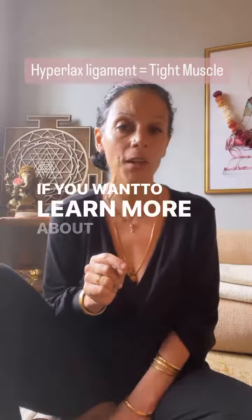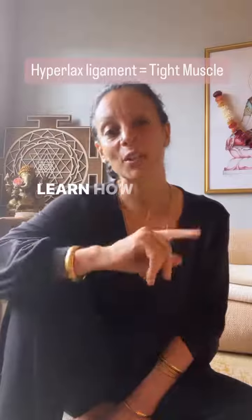If you want to learn more about this, join me in my hypermobility program and learn how to heal this pattern.